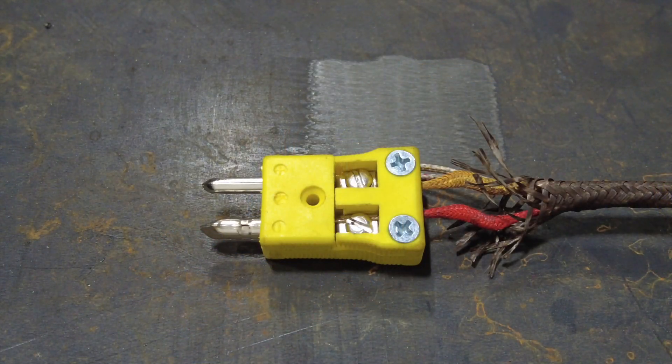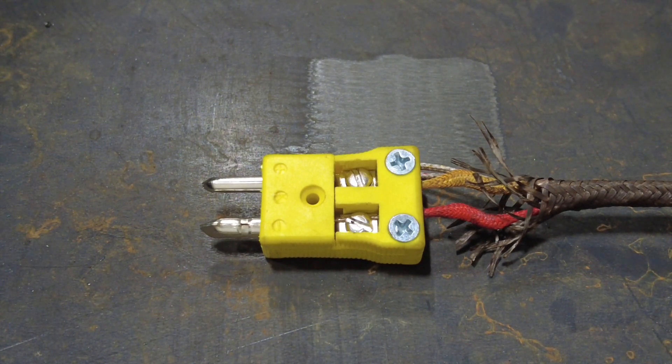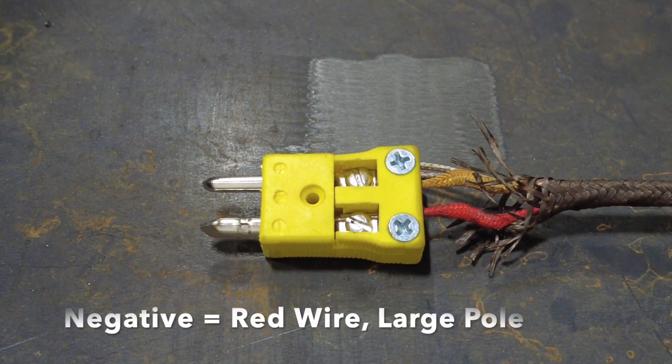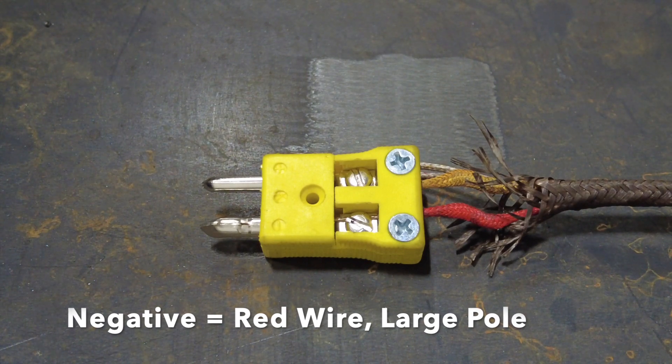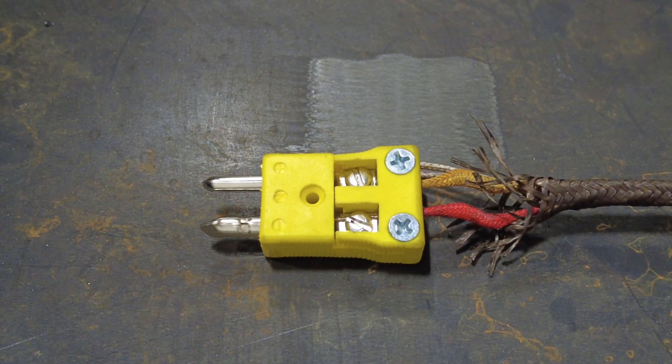The next step is to attach the thermocouple plug. In this instance the type K thermocouple plug is polarized. In type K thermocouples the negative wire is colored red and attaches to the negative terminal of the thermocouple plug, which is the larger pole.